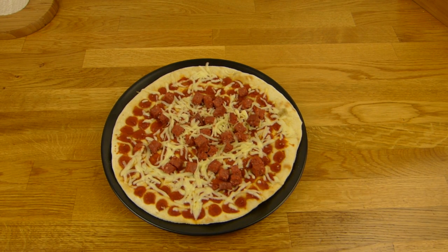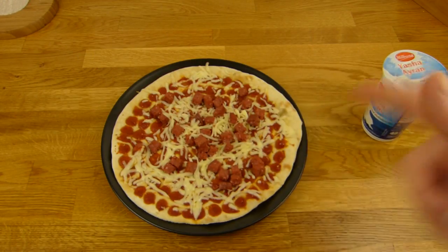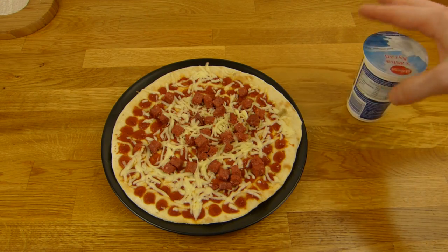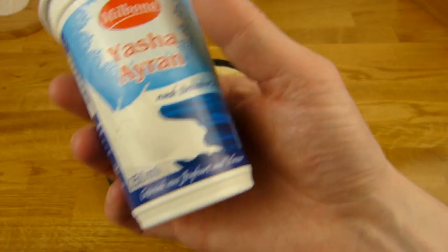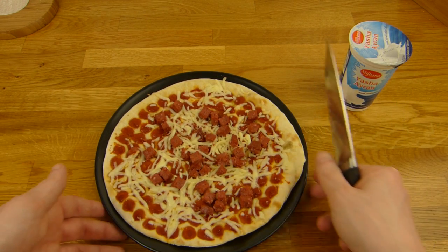Then you can't see anything, right? I also got an Ayran — Jascha Ayran, my favorite, Lidl stuff, so nice. 39 cents today, reduced 20%. Let's cut this thing here like a regular pizza.